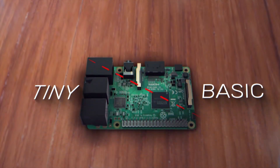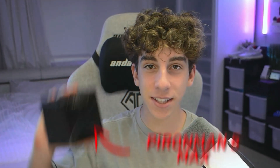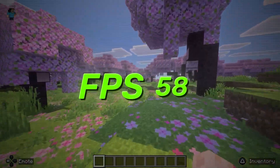This is a Raspberry Pi. It's tiny, it's basic, and honestly, it's not built for serious gaming. But I want to see how far I can push it. So I'm upgrading it to the Pyron Man 5 Max, a case with better cooling, more storage options, and all the extras needed to get the maximum FPS possible in Minecraft.